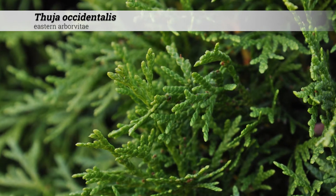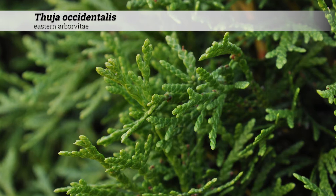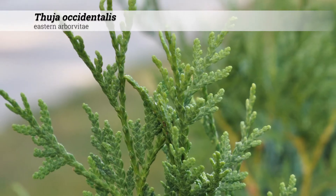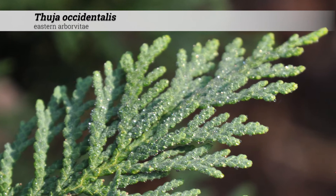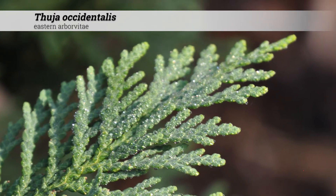Foliage is evergreen and arranged alternately. Leaves are scale-like and pointed and usually appear in a flat plane. Foliage color is darker green above, can have paler undersides, and will often turn bronzy in the winter. Branches usually end in a flat, horizontal, compressed spray of scale-like foliage.